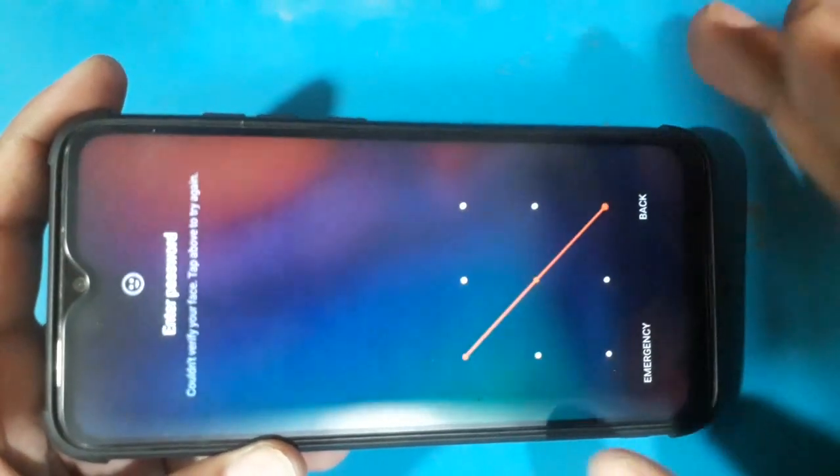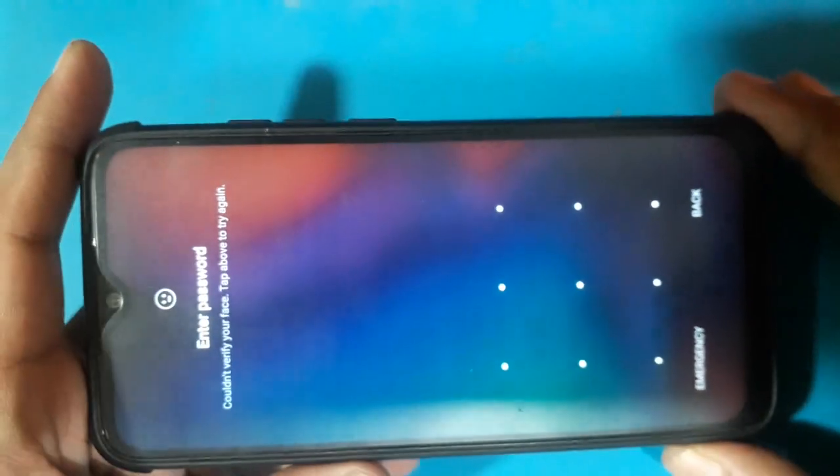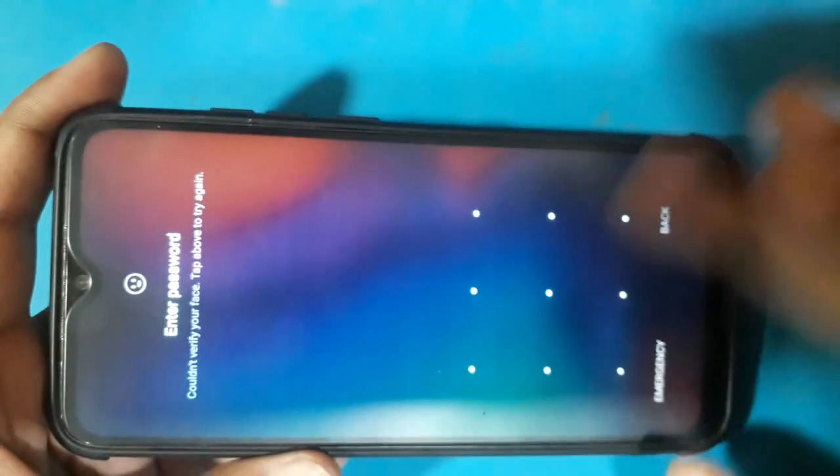Xiaomi Mi Pattern and Password Unlock tutorial. This covers removing Skin Lock, Finger lock removal.